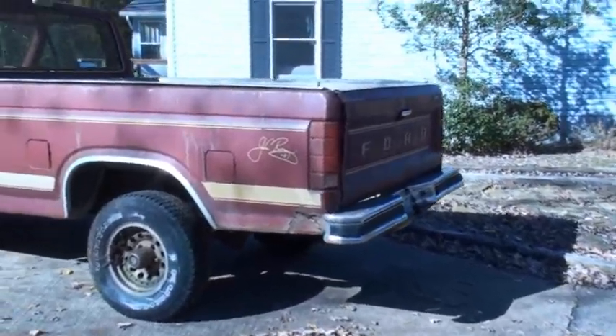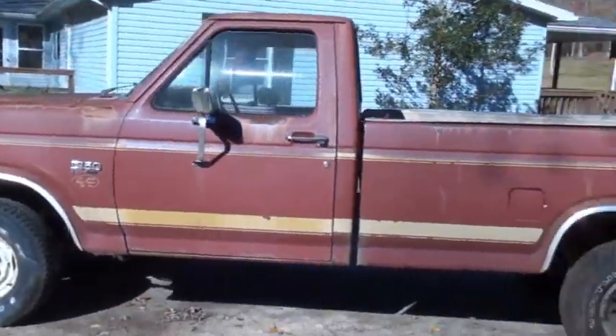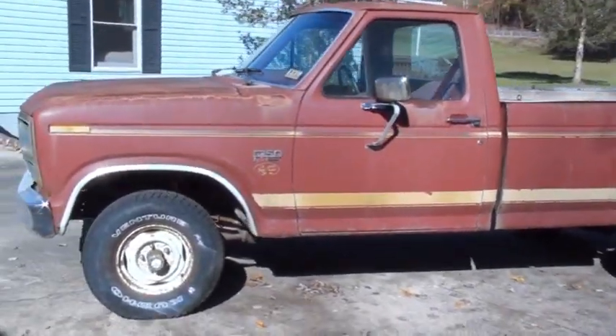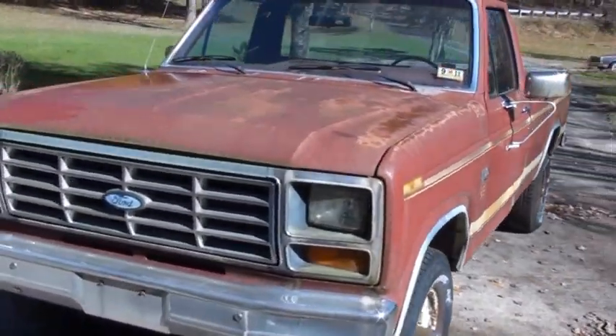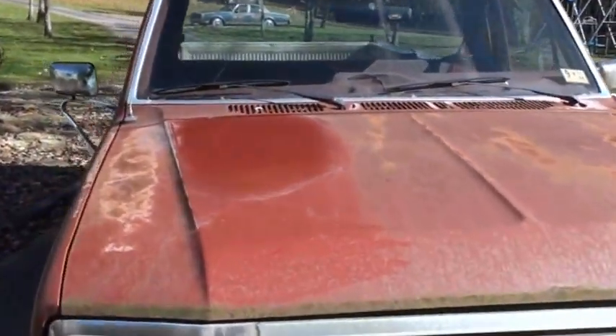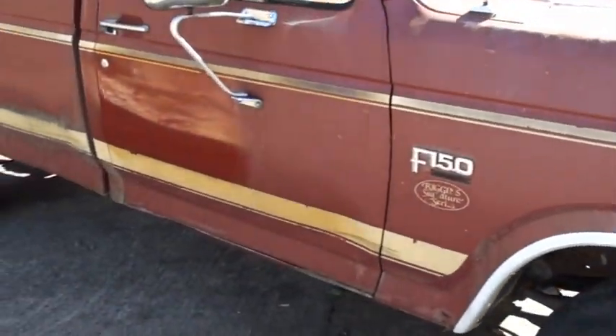This is the before shot of the wreck. We'll show you a couple spots that I tested right there. Then off to the side here you'll see the spot.